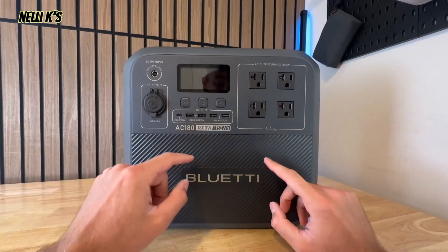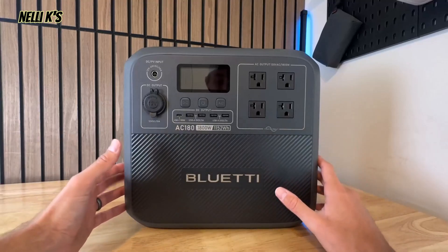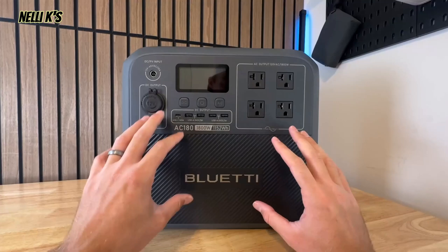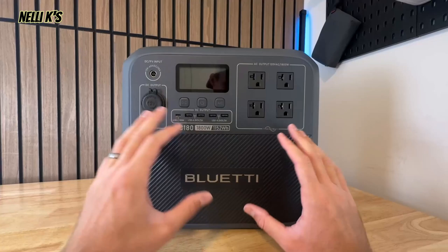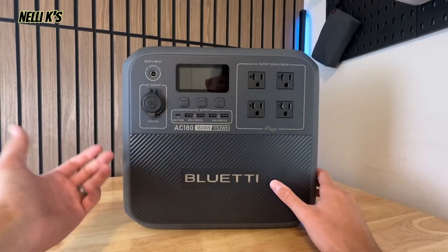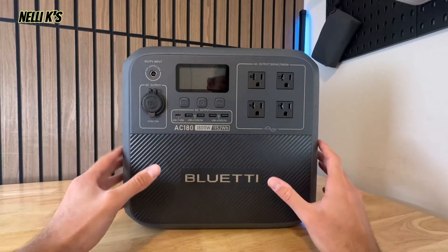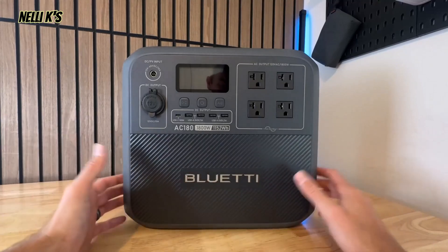First off, this is an LFP or lithium iron phosphate battery, which is one of the most reliable types of power stations out there right now. A lot of the big brands use LFP batteries because they're very long-lasting. This one has 3500+ battery life cycles, which means if you use it every single day it'll last longer than 10 years — just to degrade down to about 80% — so most of us should get even longer than that.